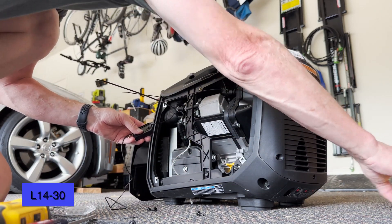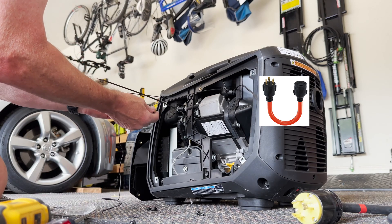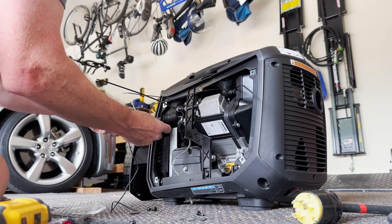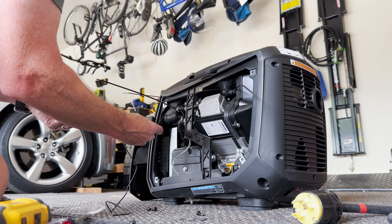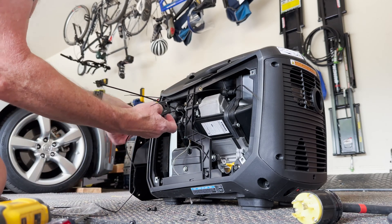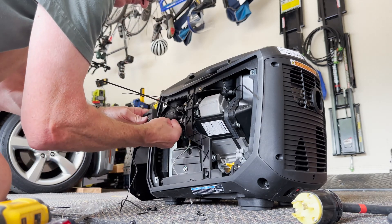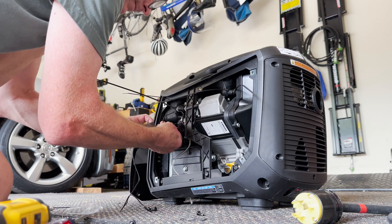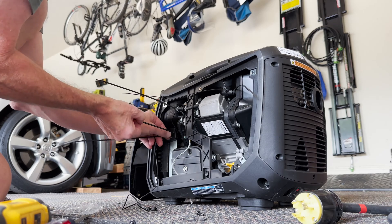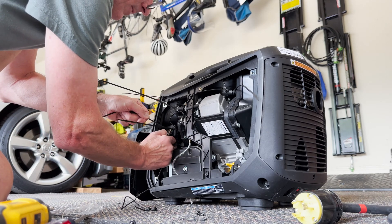I'm going from this L14-30 outlet into a dog bone that converts each leg to one, splitting it to 120 volts on both legs of my 240. I'm not going to be running any air conditioners in the house; it will power everything else just fine. I'm slipping this in and just putting it in place to hold it.